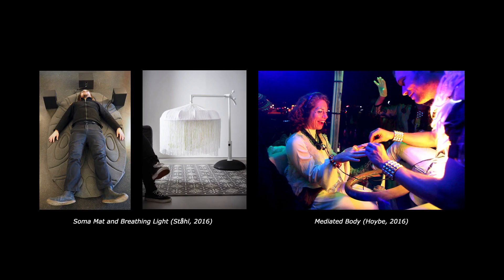Some typical examples include the soma mat, breathing light, and mediated body. The soma mat applies heat to different parts of the body while a voice guides you through analysing and appreciating the sensations from the heat. The brightness of the light is tracked to your breath, allowing you to appreciate and analyse your pace and depth of breath.